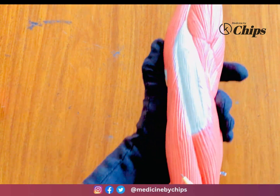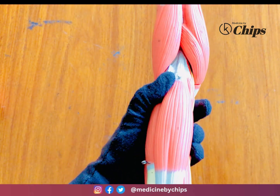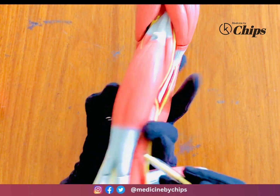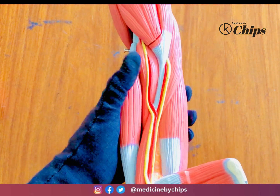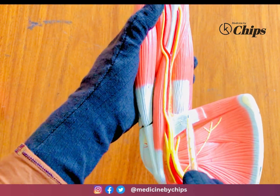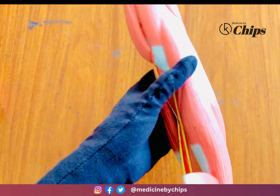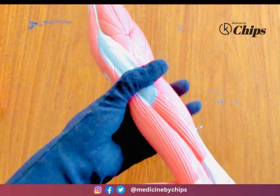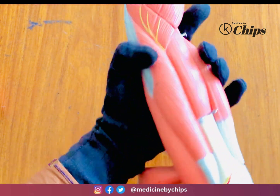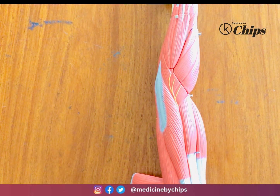The triceps brachii has a lateral head, short head, and long head. The short head of biceps brachii accompanies the coracobrachialis, and the long head of biceps brachii originates from the supraglenoid tubercle. The scapular muscles are: subscapularis, latissimus dorsi tendon, supraspinatus, infraspinatus, teres minor, teres major, and deltoid.